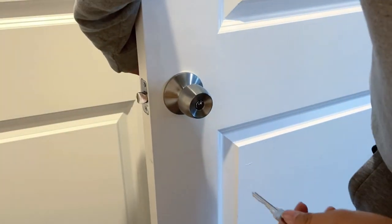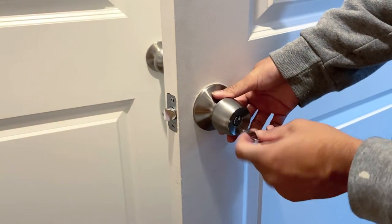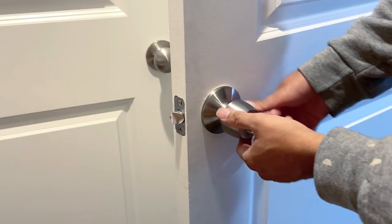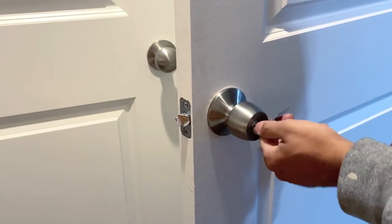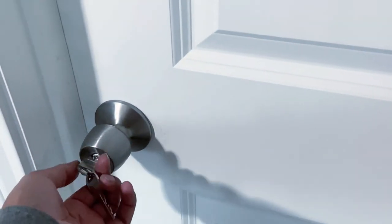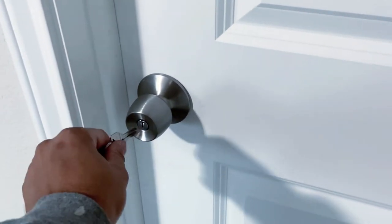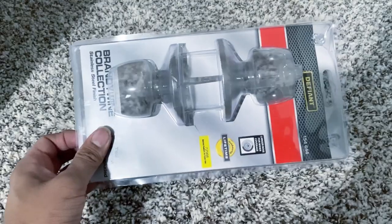Let's do some basic testing. Make sure when doing this project your keys are outside of the room — you don't want to lock the door while the keys are inside. I'm doing this testing with the door open, just making sure the lock is working fine. And here is the real test: I'm pulling the door, locking it with the key, and making sure it is locked. Let's unlock it — yep, worked fine.